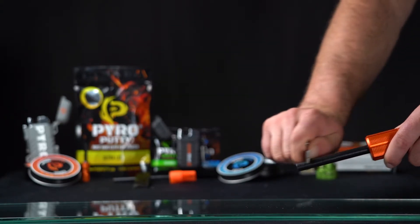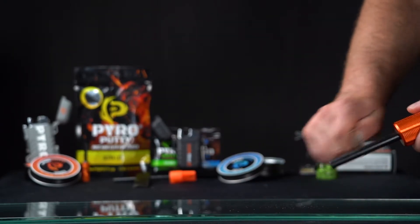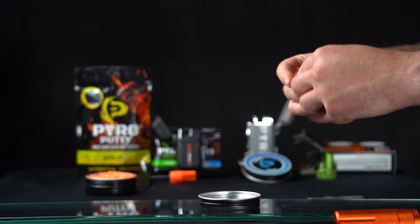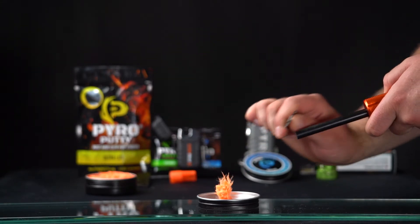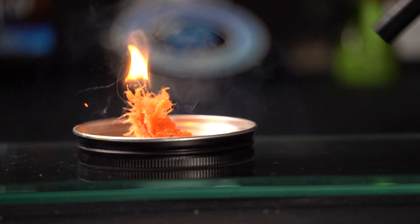We've got the mega here and we've removed enough of that coating, so now we're going to get a nice strike. Let's show you how to strike it. Get the Pyro Putty set up, and you want to strike the blade — not like that, but like this — strike down and across, and you'll get a nice spark just like that.